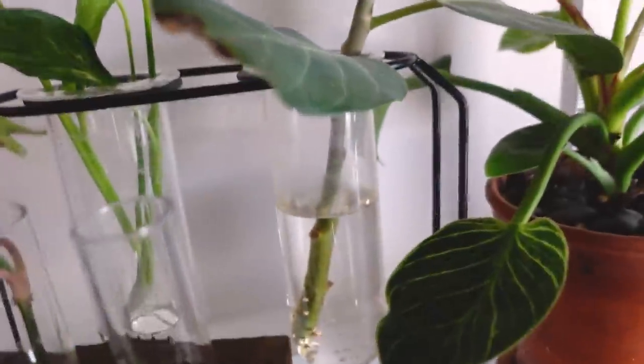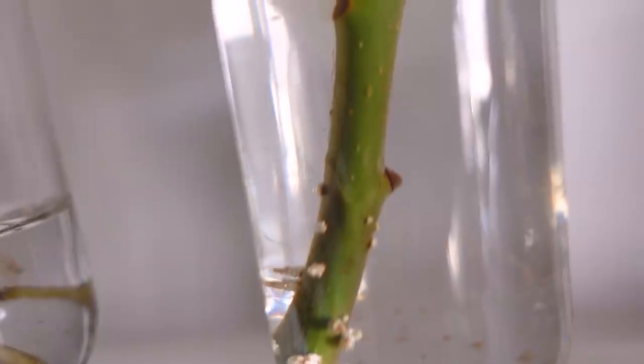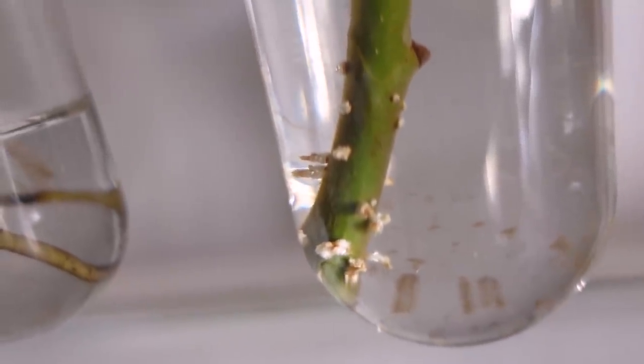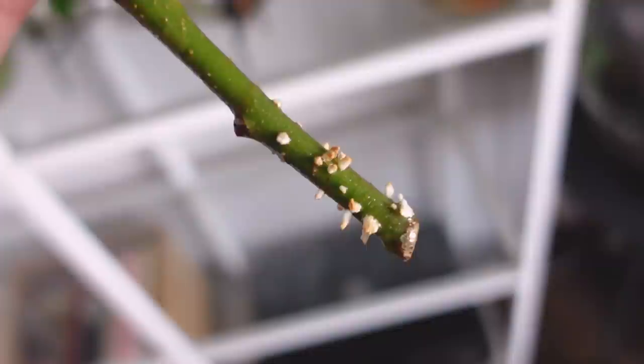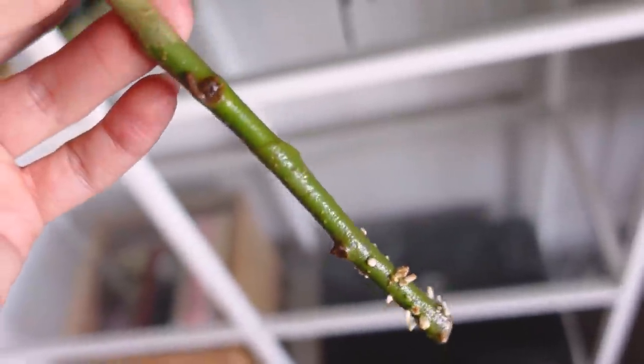The Ficus Audrey is one of the slower to root varieties. Last time I showed you those white little dots forming, and now at the bottom of the plant it is starting to form roots. I would wait for it to definitely develop secondary roots before potting. Most of them are very well rooted after three weeks. Definitely by two months I see all of those plants being ready to be potted up. I'll give you another update a month from now once they're all ready, and I'll show you how I go ahead and put them into soil.